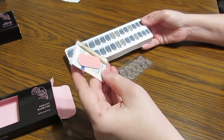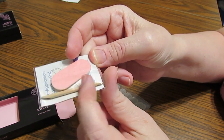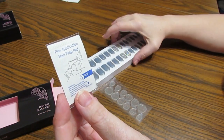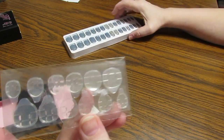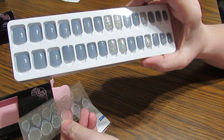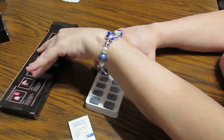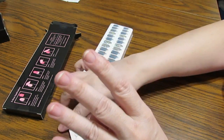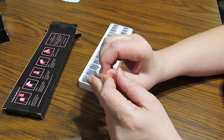Look at everything you get: an emery board, an orange stick to push your cuticles back, and a prep pad to make sure your nails are clean and dry. You also get 24 adhesives, because you can reuse these nails when you take them off. The first thing you need to do is prepare your nails — I've already filed them, pushed the cuticles back, and I'll use the prep pad like an alcohol pad to clean them right before I put the nails on.